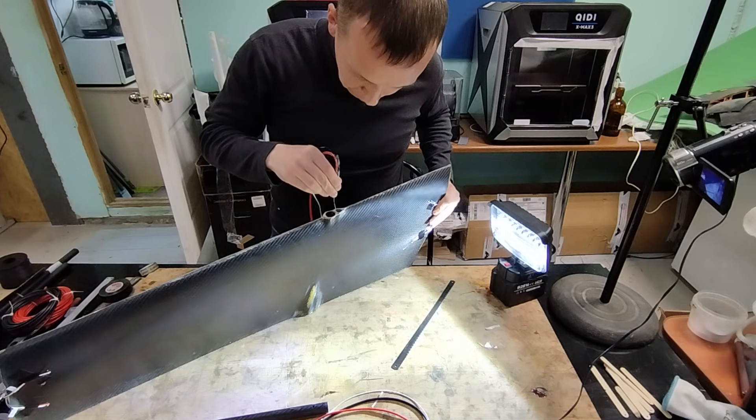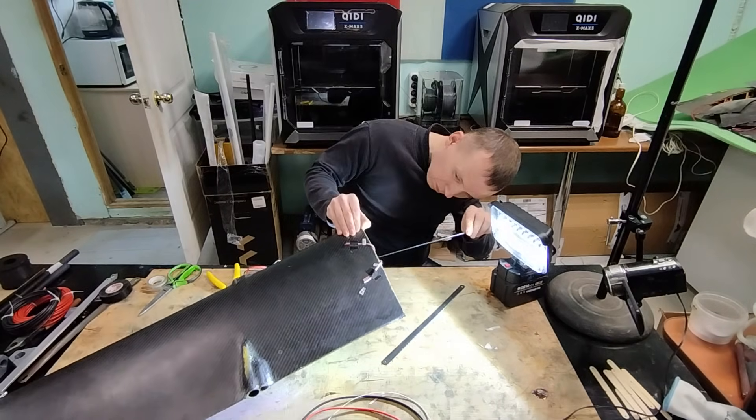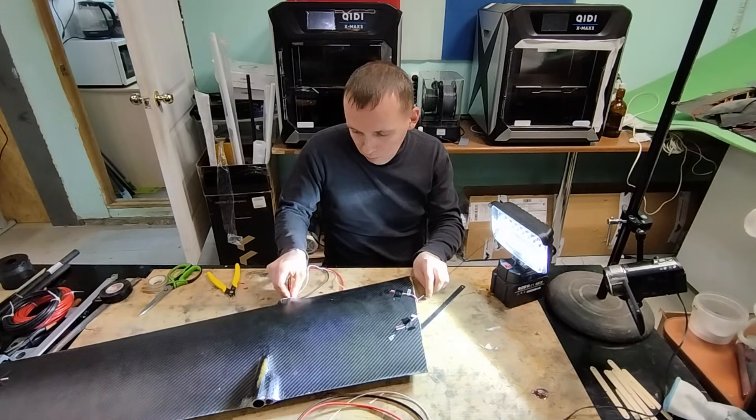I had planned the theoretical possibility of routing the wires, but didn't think through the practical side very well, so I had to spend some time on it.